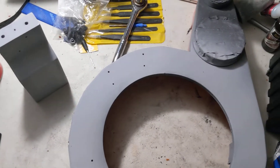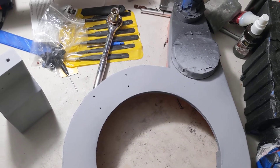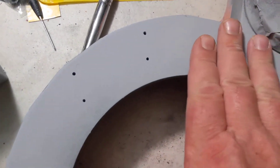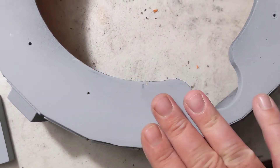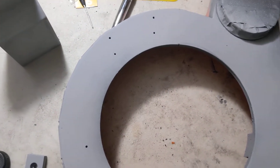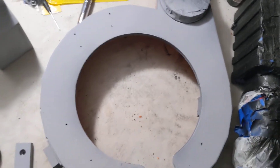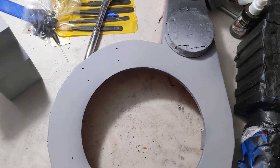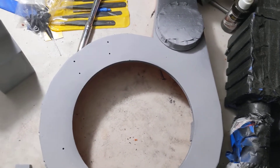Some folks have asked how I get fine sanding done like this — where you cannot feel where the seam is, you cannot feel where the Bondo is. Some ladies have come up to me in the bar after having a cocktail and they go, "Hey, how do you get your Bondo seams so smooth? Frank, your Bondo seams are the smoothest." And I'm like, ease off gals, I'm married. Anyway, I'll give you the secret.